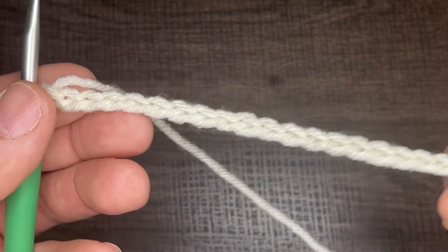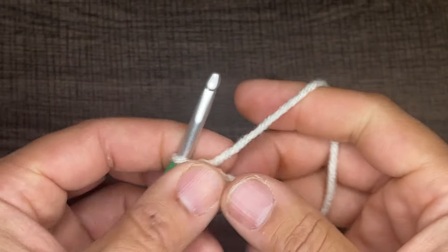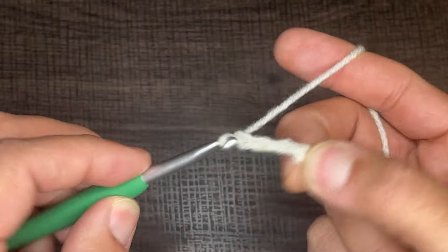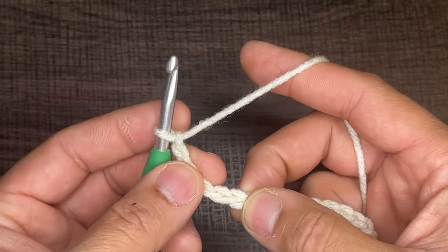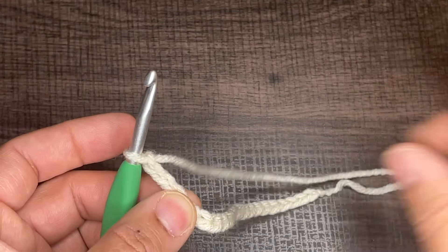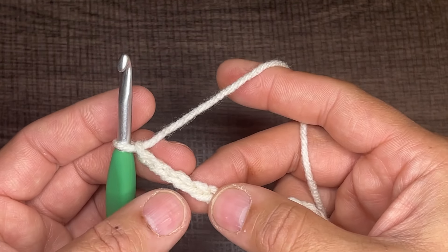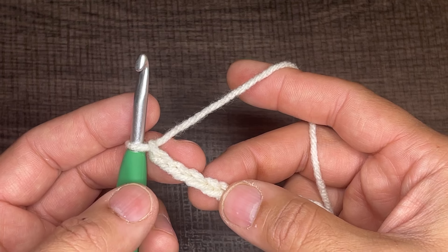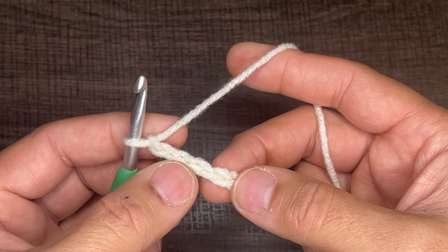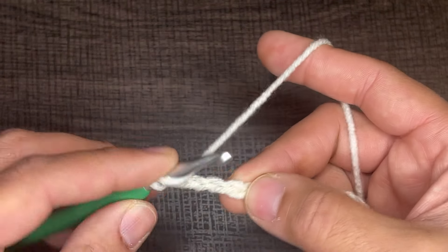So I have a chain of 20 here. And for the foundation chain, we're going to have to do five more chains — one, two, three, four, and five. So remember, multiples of four and then five for the foundation chain. Now what we're going to do is three double crochets in the fifth chain from the hook. So one, two, three, four, and five — right where my thumb is here — we're going to do three double crochets.